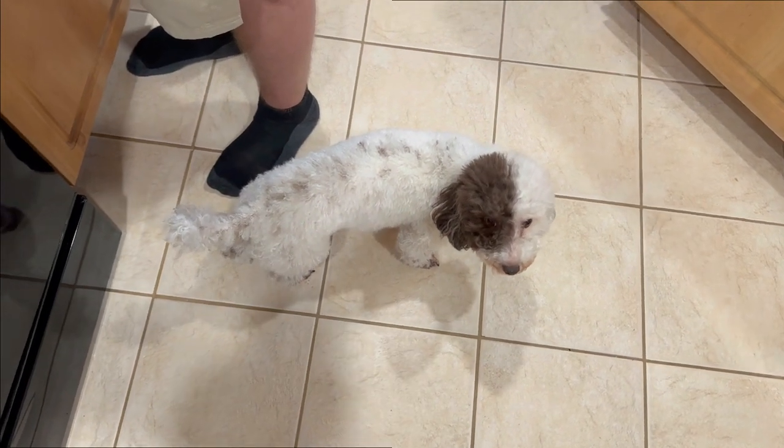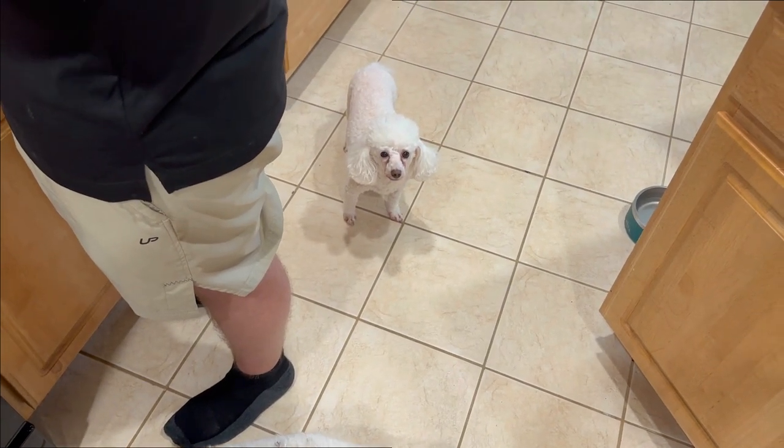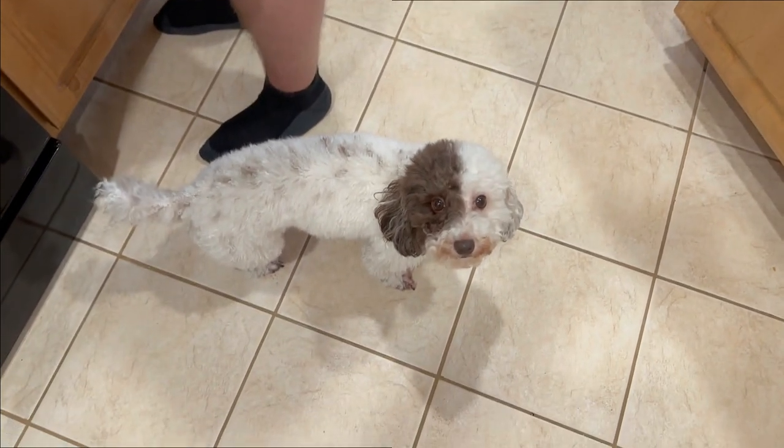There's my puppy, and there's my other puppy — she's nine years old and he's about three.